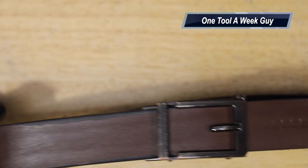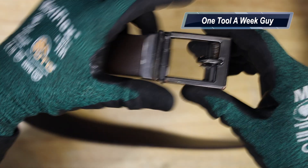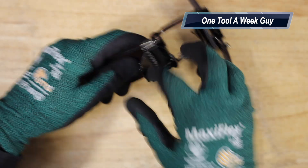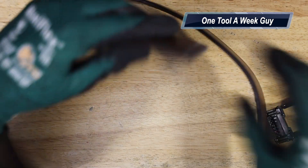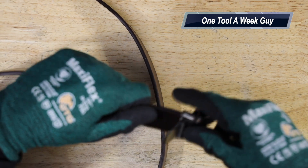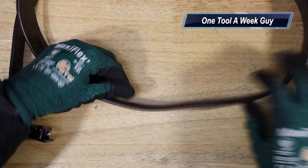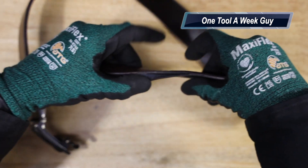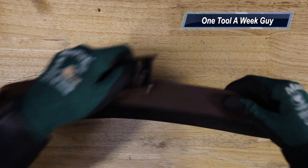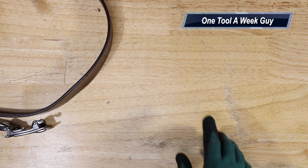I've used this belt for about two years, since June, and this is the wear and tear it has. You can see some scruffs and scratches, and the teeth have eaten into the leather a bit, but it's yet to go bad — still working great. One thing I really love about it is that it doesn't stretch out, unlike leather belts with holes that end up stretching over time.